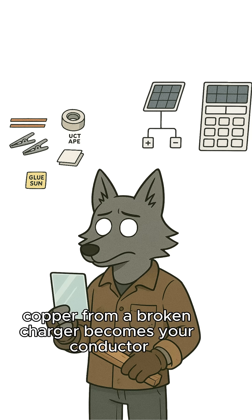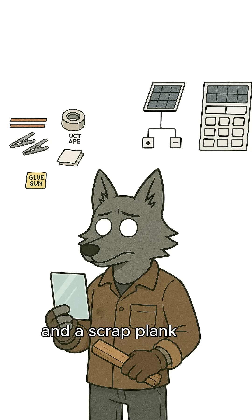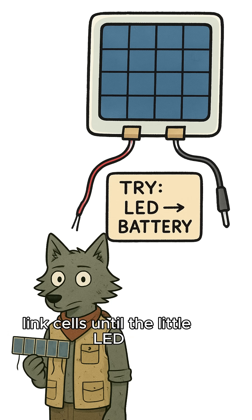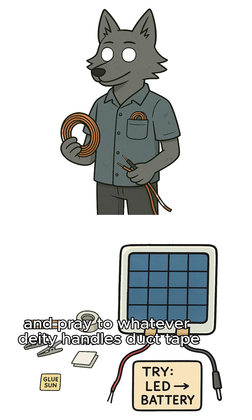Copper from a broken charger becomes your conductor. Plastic shards or glass make a rude shelter, and a scrap plank props the whole contraption toward the sun. Link cells until the little LED in your pocket blinks with gratitude, then creep a wire to the battery terminals and pray to whatever deity handles duct tape.